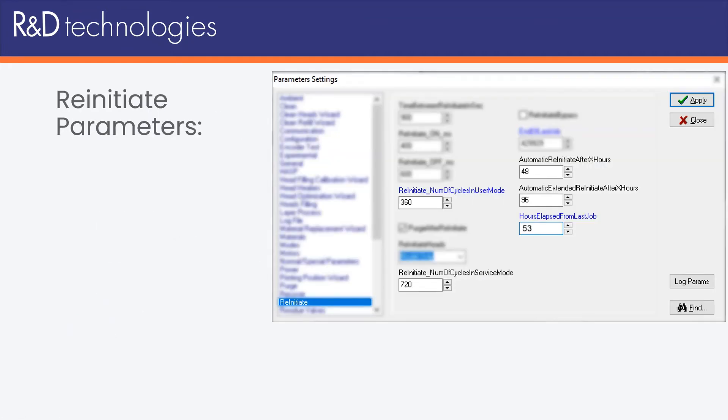The parameters that control when re-initiate runs, and for how long, are hidden in the printer control software, and they're not intended to be changed.